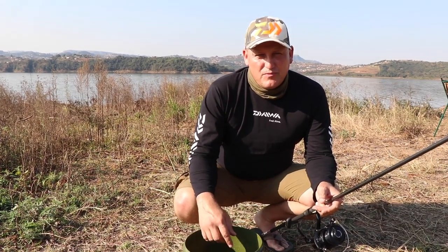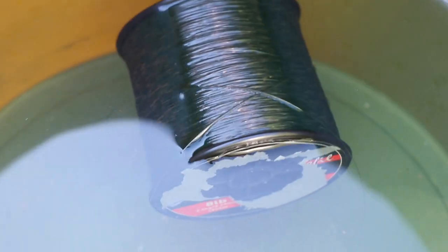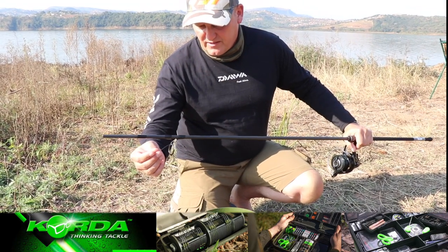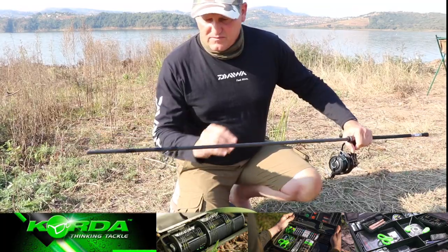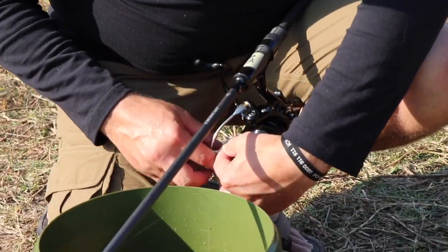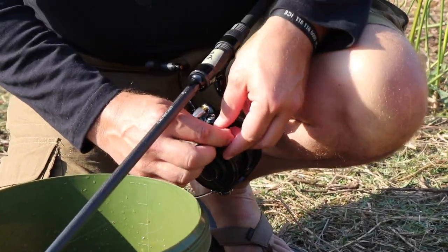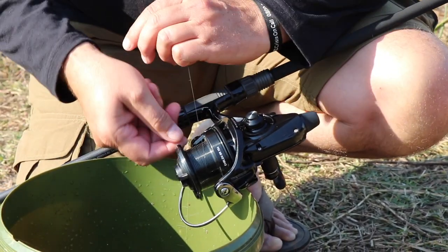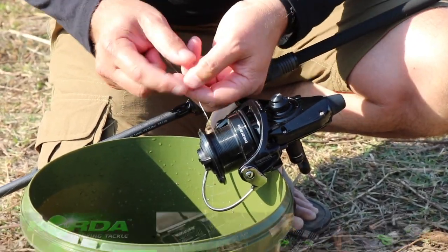15 minutes has passed and I'm going to spool up the line. I just use the bottom end of a fishing rod and I wind the line around the spool, just ending it up like this so you can see.